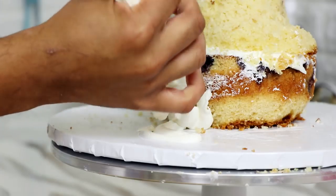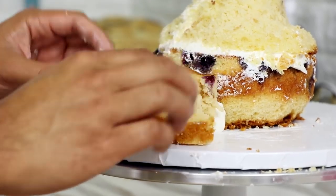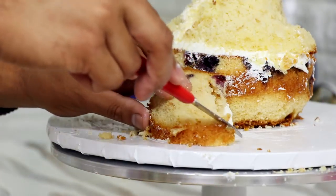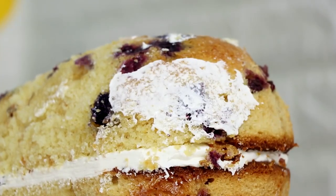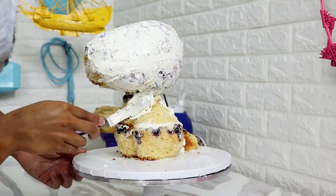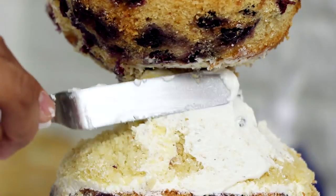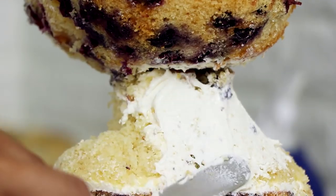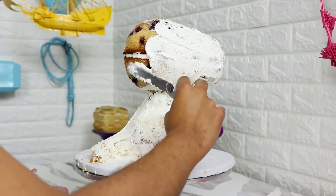For my raptor tail, I added some buttercream to the back of my raptor and then placed on some cake scraps. The tail is really stubby, so I didn't need that much cake back there. After that I gave this baby a crumb coat. It's like cleanup — you clean up all the crumbs, they get stuck on this layer of frosting, and then it looks bomb afterwards. I think this is the most soothing part of the cake process.